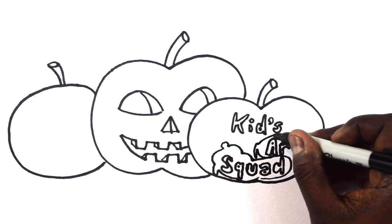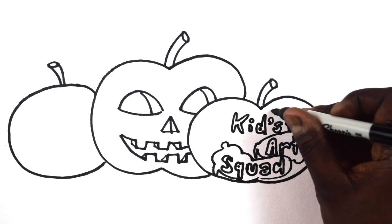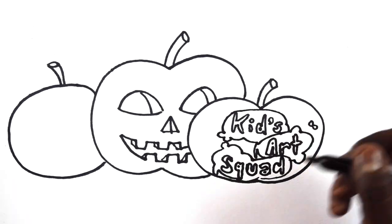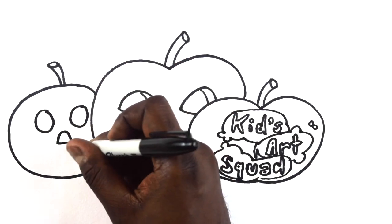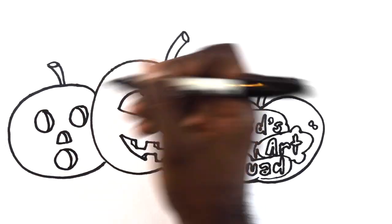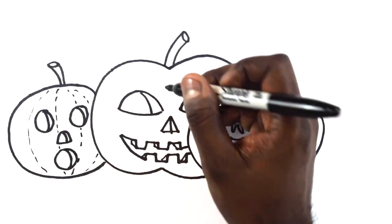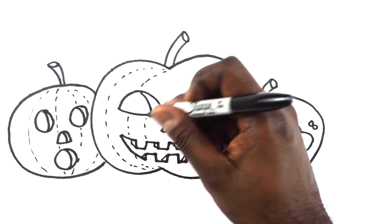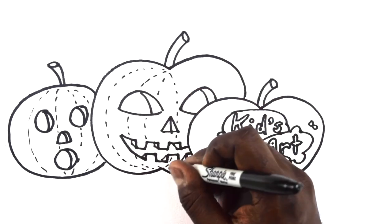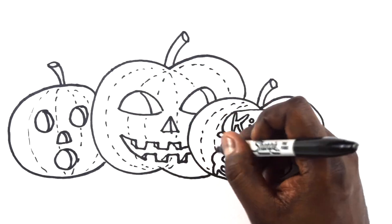Next, an adult should cut along the sides of your drawing. Once the carving is complete, a candle, flashlight, or glow stick is put inside the jack-o-lantern and lit. Place the lid on top of your jack-o-lantern and you're done. You can now display your jack-o-lantern on your porch, your porch steps, or in a window to welcome trick-or-treaters on Halloween.